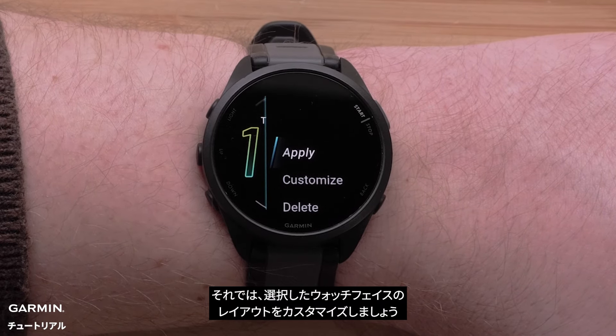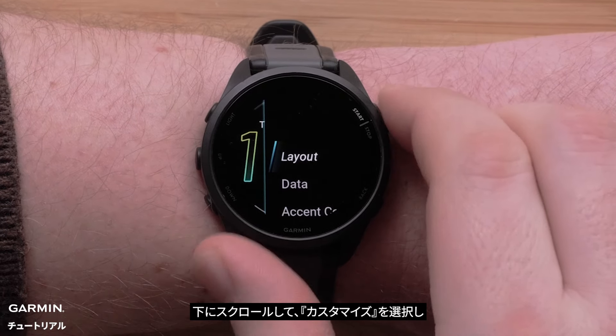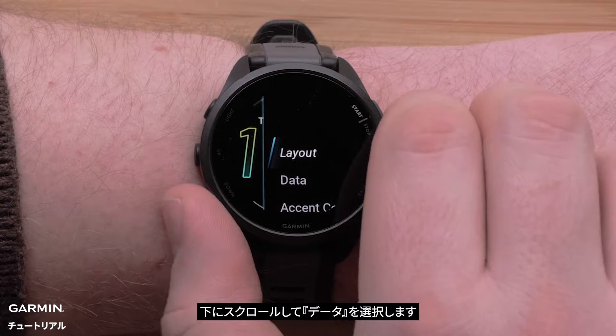Now you can customize the watch face layout that you selected. Scroll down and select customize. Then scroll down and select data.